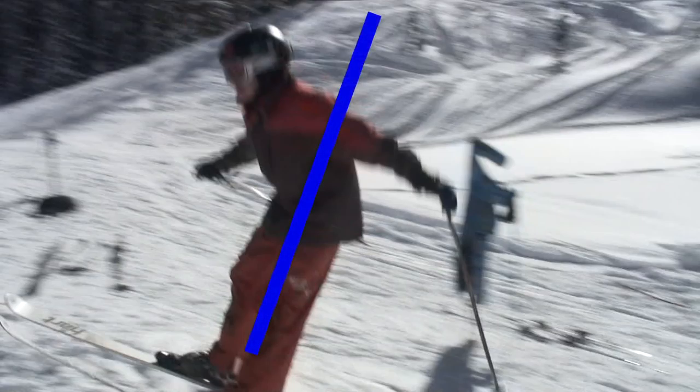If I was to take off at the angle of this blue line, I would be very backseat. This is what it should look like. Remember, you can never get forward enough on takeoff.